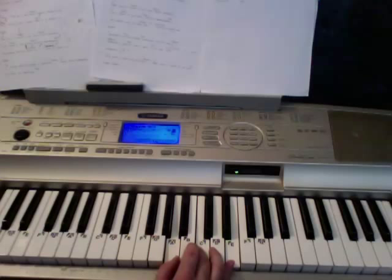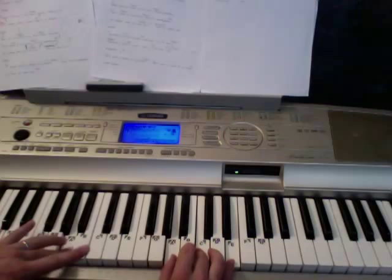And the pre-chorus — hey, by the way, if you want a chord sheet on this, I got the chord sheet off of UltimateGuitar.com. If you want to check out a chord sheet, that always helps me to have the chords that you're working on.